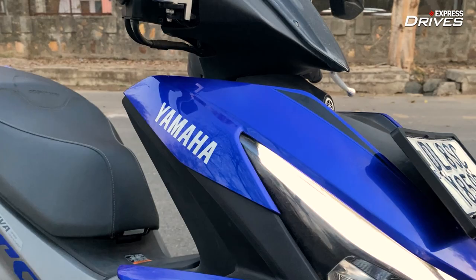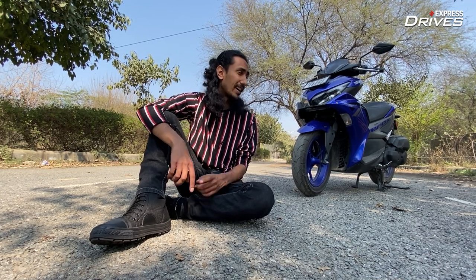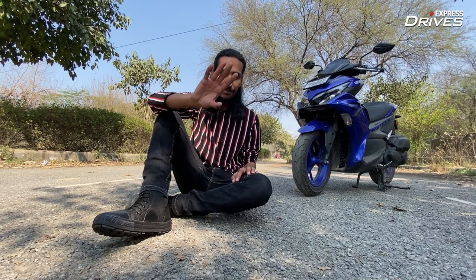If you always wanted the Aerox 155 but in a more comfortable and practical package, then this is it. Now, if you'll excuse me, I will take your leave because I really want to have another go at the scooter. Bye-bye!